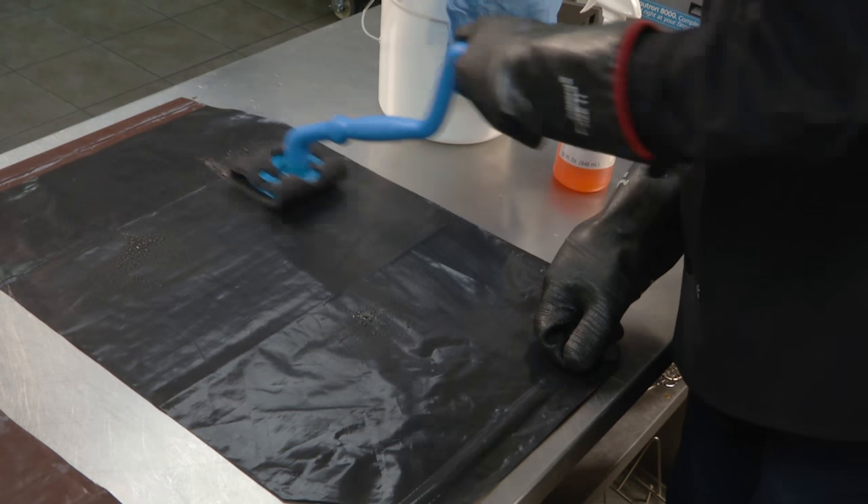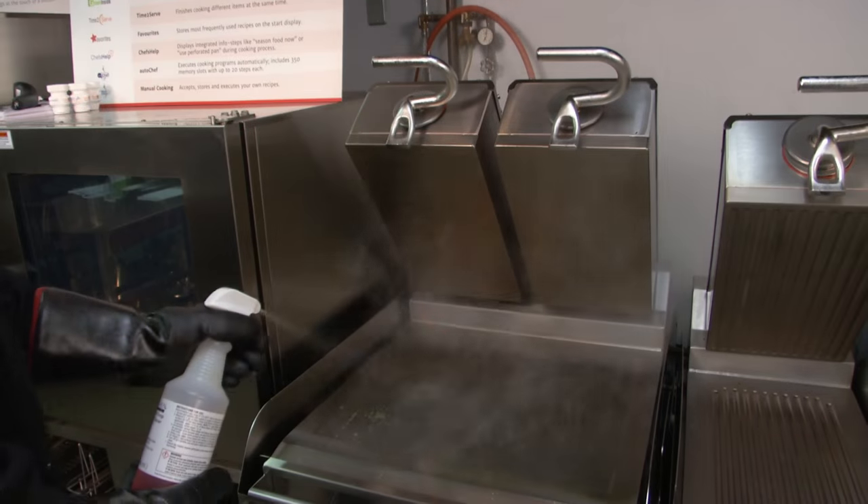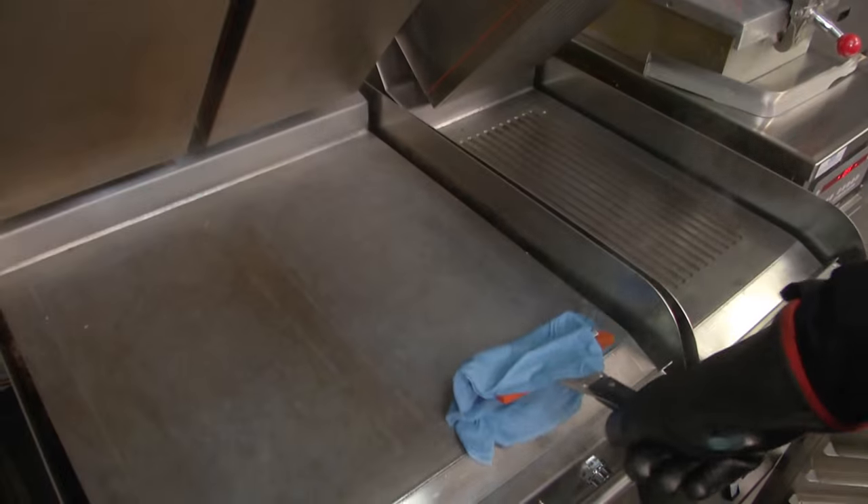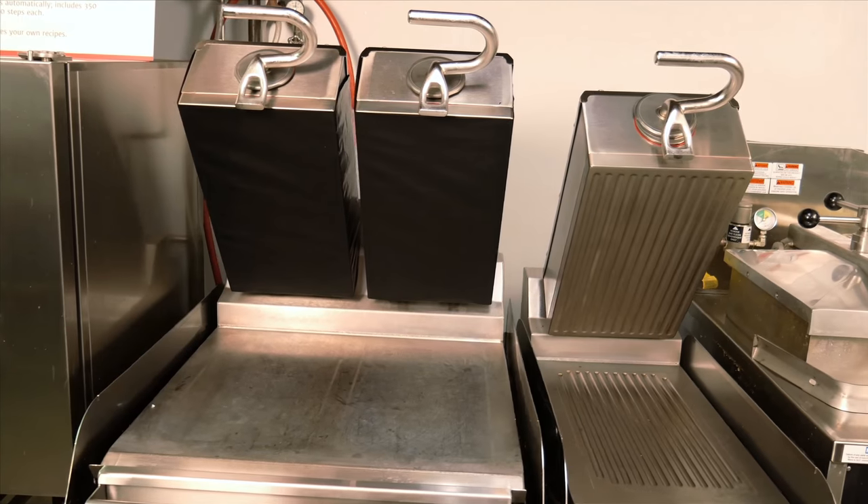This video will describe the cleaning procedures for in-store staff to properly clean the Taylor double-sided grills. Since the grill is hot and touching it could cause injury, it is important not to clean the grill until it has cooled to the proper temperature.